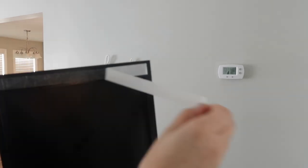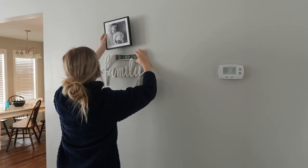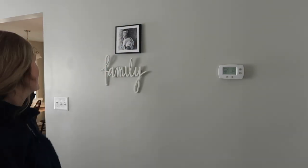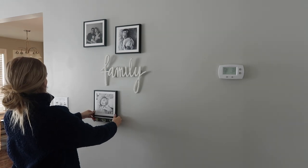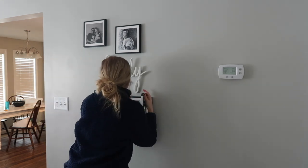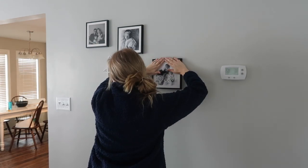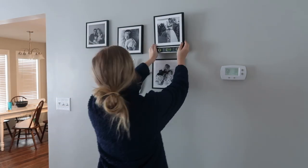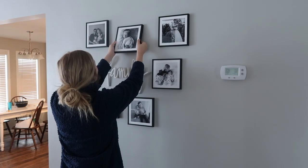Mixed Tiles has an adhesive strip on the back and you just peel the piece of paper off and then you can stick them right on the wall — and they stick really, really well. They are not coming off the wall unless you really knock them, but they do come off gently so when you peel them off the wall they will not take any paint off. You will see me do this a few times, popping them off and moving them around, and Mixed Tiles just made this collage experience a breeze for me.